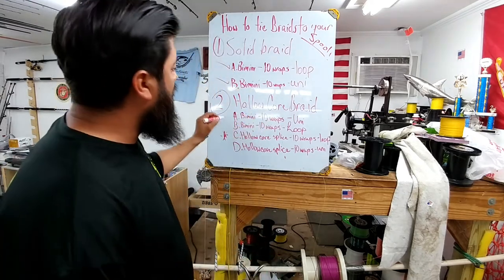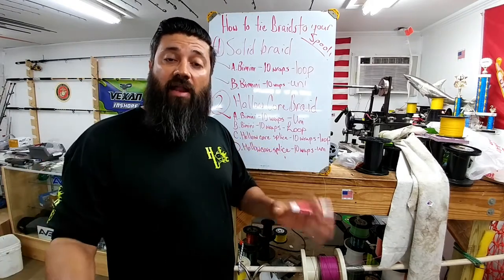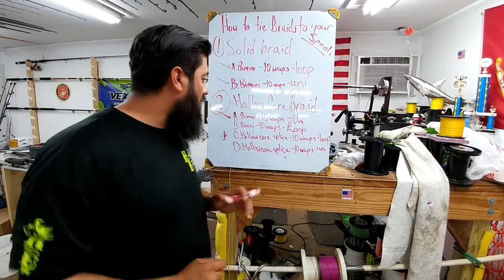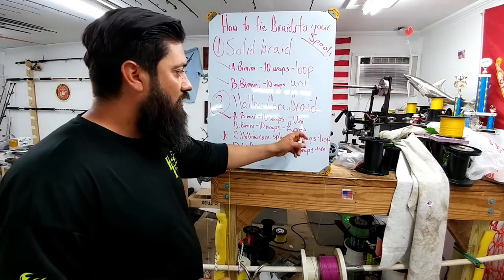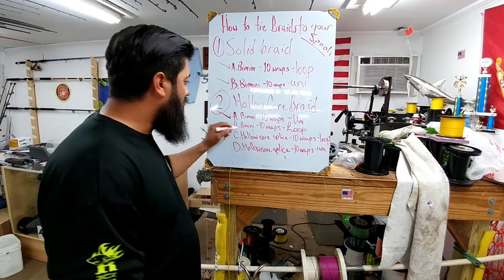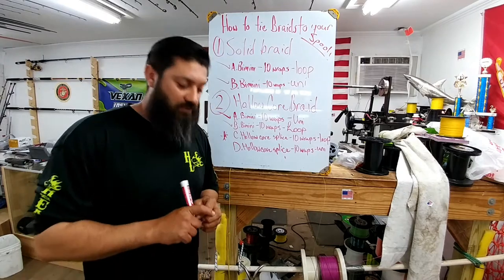Now we are going to do a hollow core braid with a bimini — even though we don't need to, we're going to do it anyway. Some may not have the rigging needle to do a hollow core splice, so what we're going to do is create the bimini. You already saw how we did the uni, but we're going to do it again with hollow core, and then we're going to do the loop at the same time.